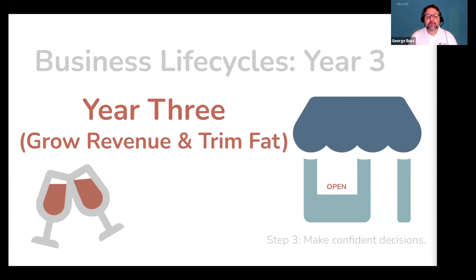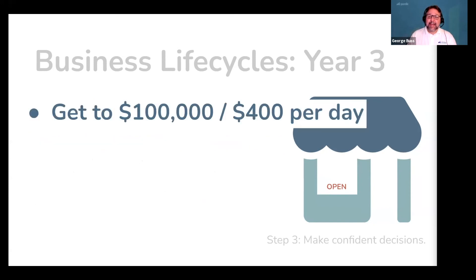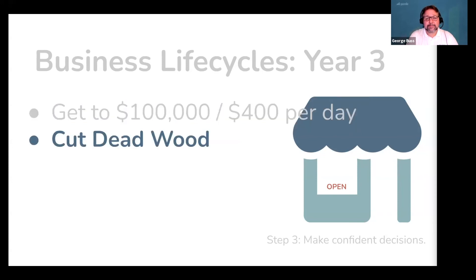So let's grow revenue and trim fat. 30% of businesses never make it this far — you're beating the odds. You've already proven your ability to double revenue from your primary source of income. So we're going to focus on getting to $100,000 in total revenue, which is only $400 a day. And you can easily get here by doubling your second most common service the same way you doubled your primary service. Part of getting to $100,000 a year is cutting dead wood — you have been in business for three years, so it is time to review some expenses and fire some bad customers. This will help you be more profitable and free up time to focus on your third year goals.